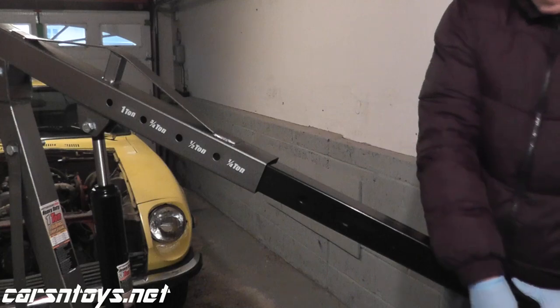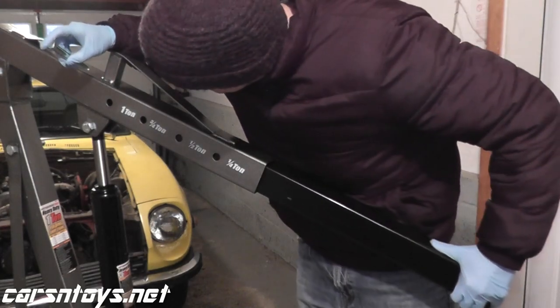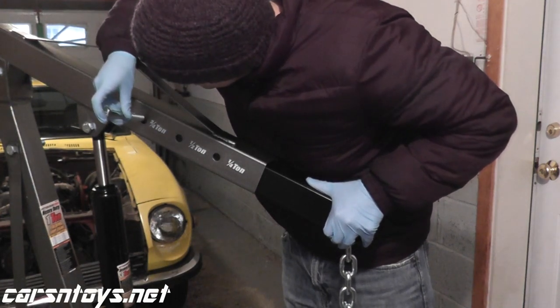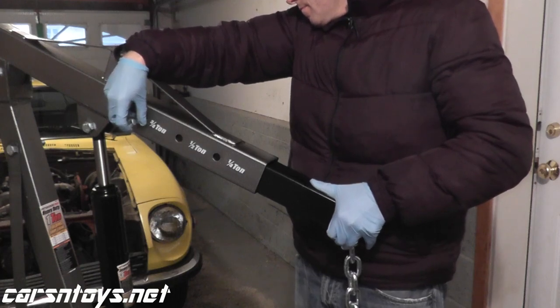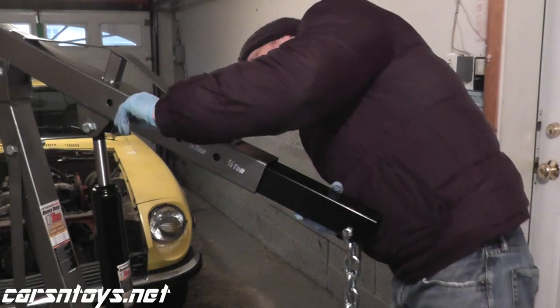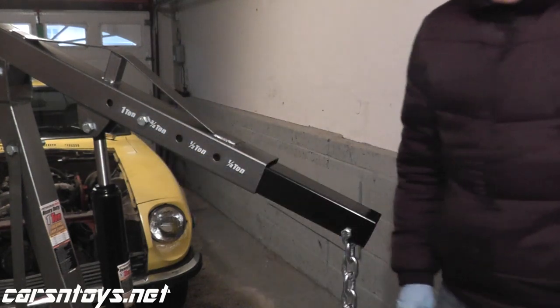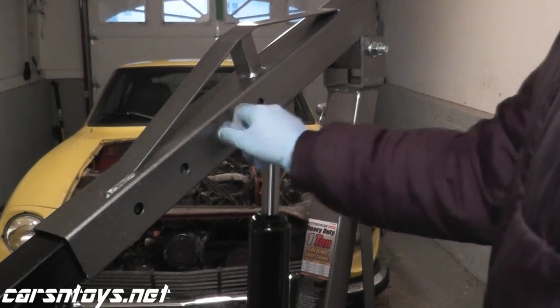The very last step is attaching the boom extension to the entire assembly, and this is the very last bolt used in the kit — I didn't have any extra bolts. The manual also states to attach the chain, but in my case the chain was already installed. Mark up whatever setting you need — one ton, three-quarter ton, half ton, whatever the case may be. Tie it down and you're ready to go.